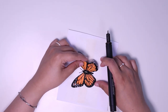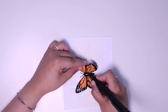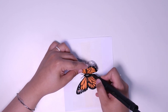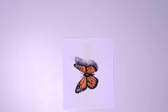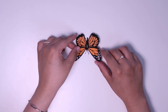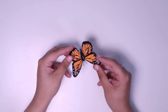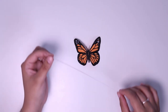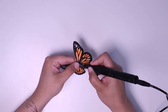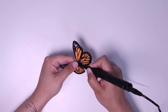We attach the other wing to the body at a tilt of roughly 30 degrees at a glance. Then remove the butterfly from the paper. It is not a necessary step, but for this butterfly we decided to stick it to a rod of clear filament. We stick the rod to the back of the butterfly and hold it for a while until it dries.